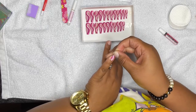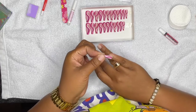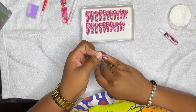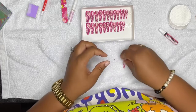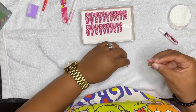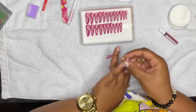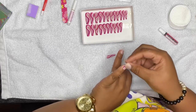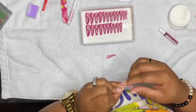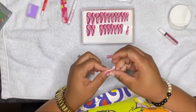I usually start with my pinkies — do both pinkies and then move in from there. Here I'm just going through measuring each one. I kind of flip them over because there are little numbers at the top, and I'm matching to see they're the same numbers. Sometimes one number may be bigger than the other because it may not fit the same on each finger.